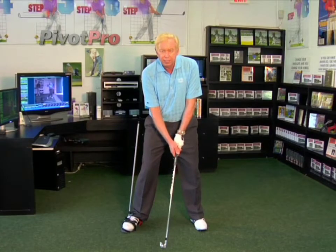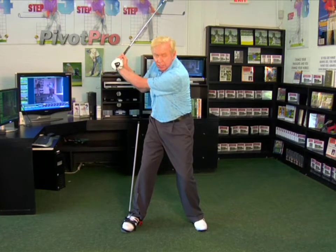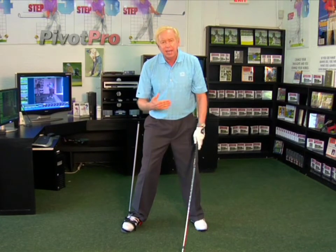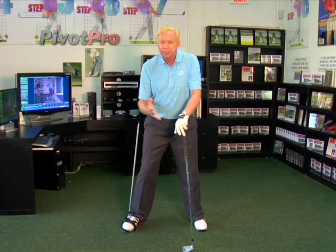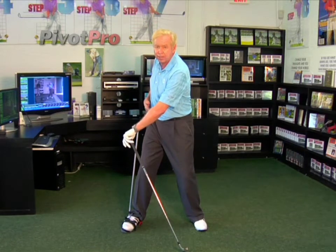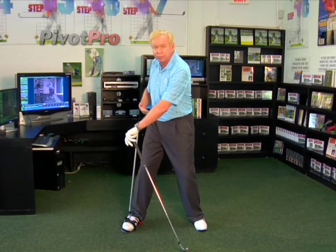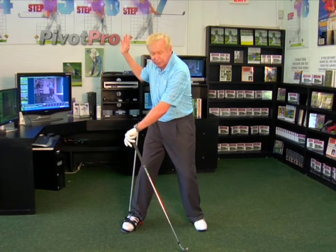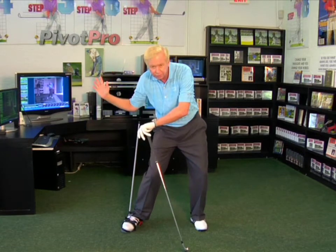When we reverse directions and start down, we call this stretching the X. We obviously have a gap between the shoulders and the hips in the backswing — the shoulders turn more than the hips in a power backswing. Now when we start down, that differential between the hips and the shoulders actually increases when I squat down or sit down to start down.